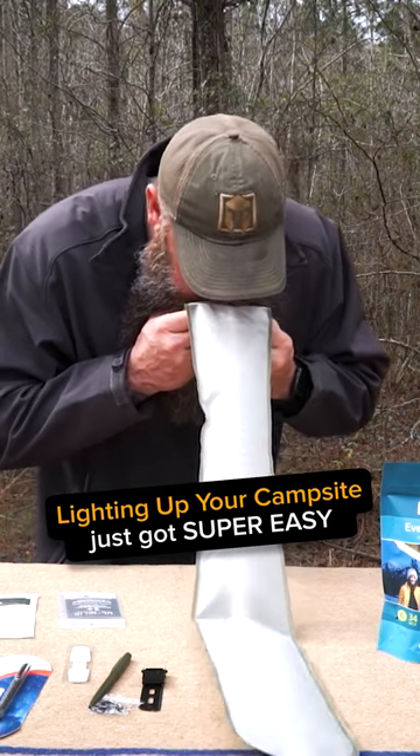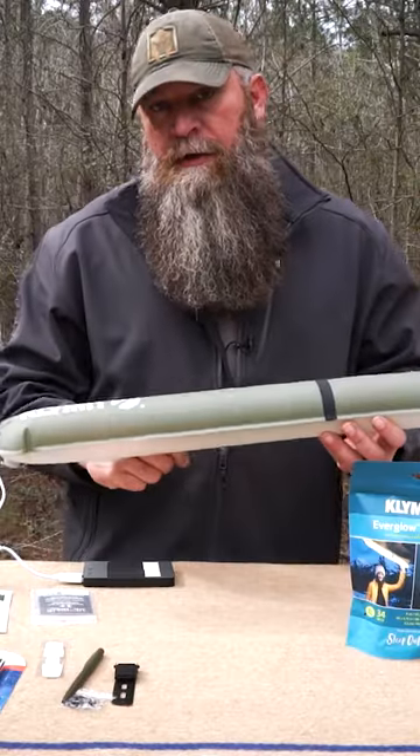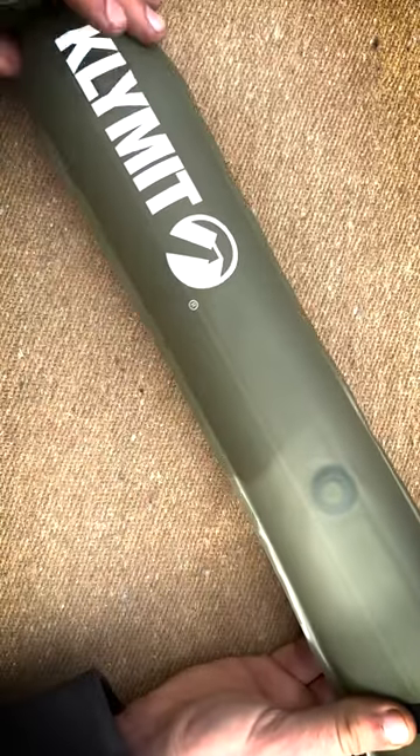The Climate Everglow Light Tube — an amazing product for camping. If you're in a hammock or something like that, you can attach this to your ridgeline. You can put some metal carabiners on your ridgeline and let those go on the magnets.